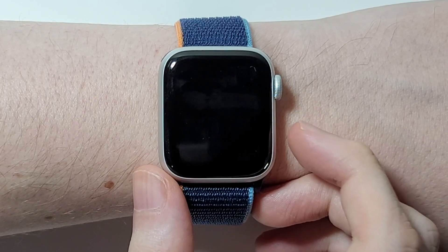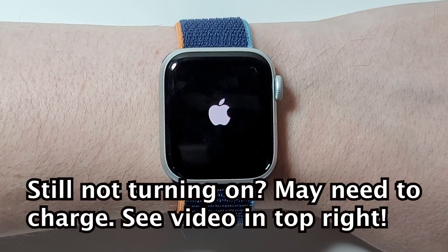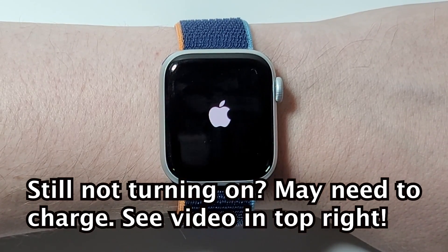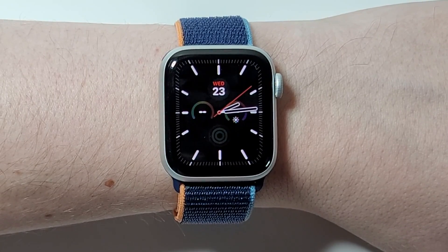To turn back on, just press the side button — you don't need to hold it down. And just wait like 30 seconds to a minute. Okay, so we're back in.